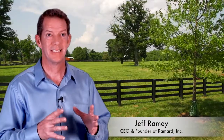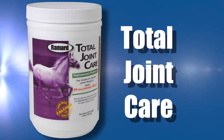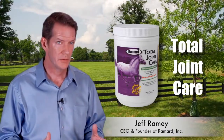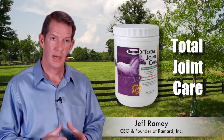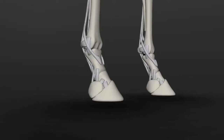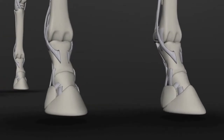Total Joint Care addresses the total joint. In 2006, prior to starting Remard, I started to look at joint products — joint care products — and I noticed there were roughly 120 products in the market. At that time, there were no combination products that addressed the entire joint. There were many single ingredient products, but none of those single ingredients actually address the entire joint.